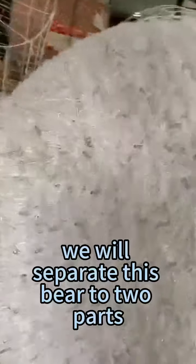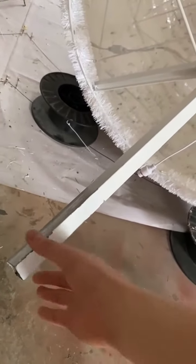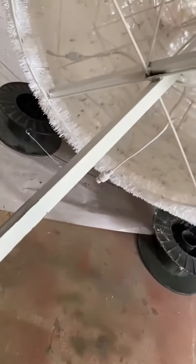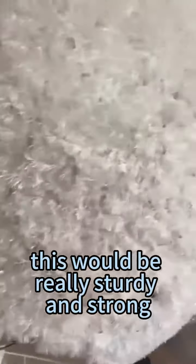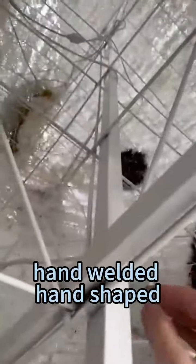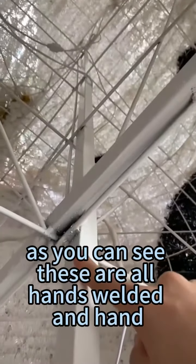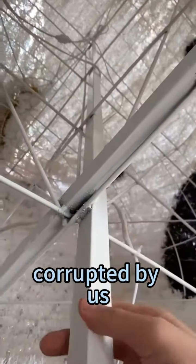We will separate this bare display into two parts, so here is the slot for installing it. This would be really sturdy and strong, long lasting, because all of the iron frame is hand-welded and hand-shaped. Our craftsmanship has served many countries and many families all over the world for 20 years. As you can see, these are all hand-welded and hand-cropped by us.